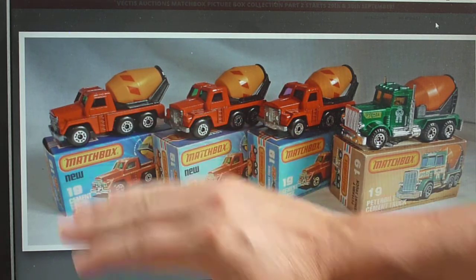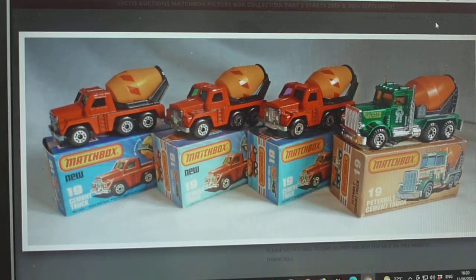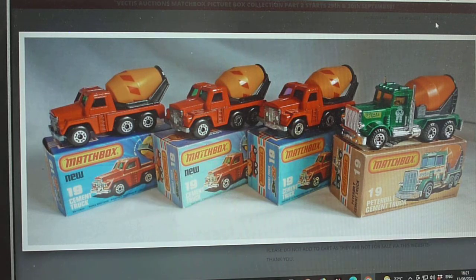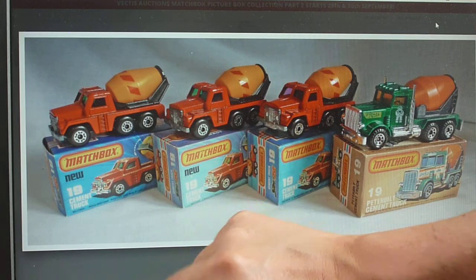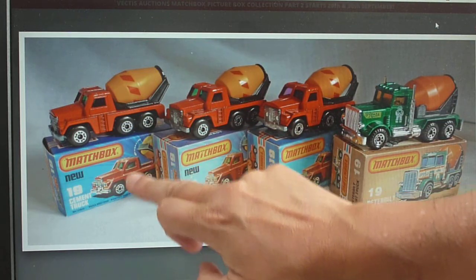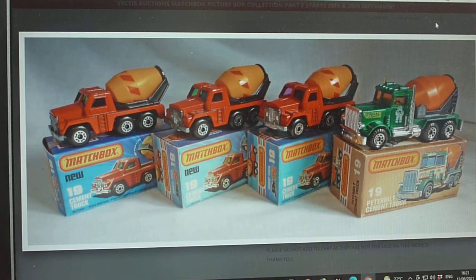The first runs had the Badger casting; the later ones they changed it, and if somebody could tell me why I'd be very interested. The best thing about this — look at the artwork — it matches the artwork, and you know me, I'm all about the artwork. We've got the five-crown wheels, the green windows, the red and yellow barrel, and the full height ladder. Just brilliant. That covers the 19F cement truck.